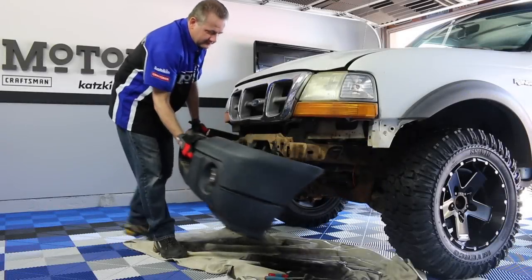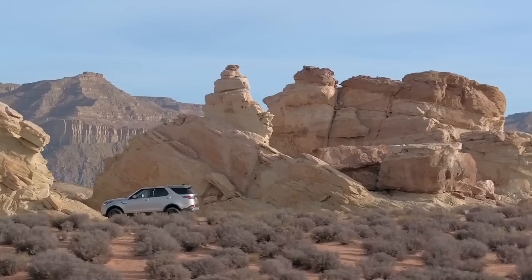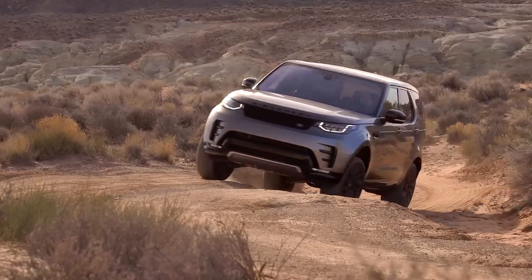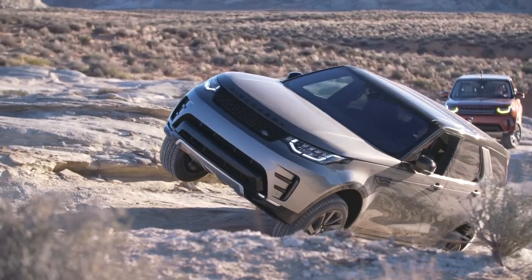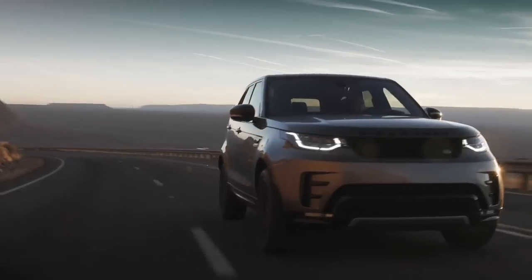Today on Motors, Chris finishes the exterior of our 2000 Ford Ranger project truck, and Alan heads to the southwest to test drive the all-new Land Rover Discovery. So buckle up and hold on tight, because Motors starts now!